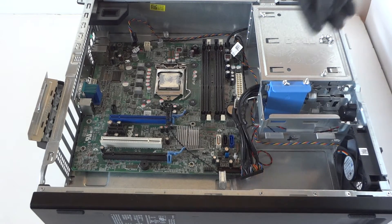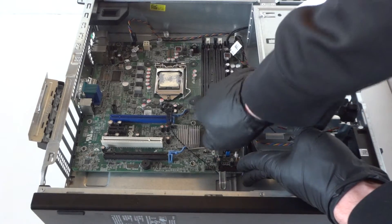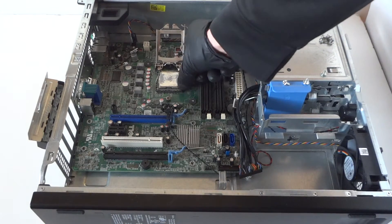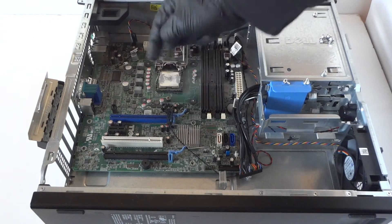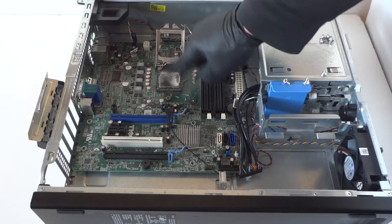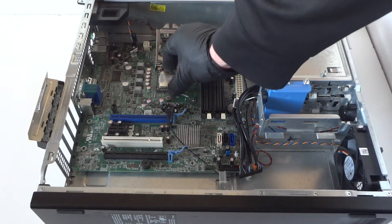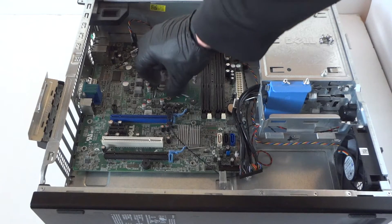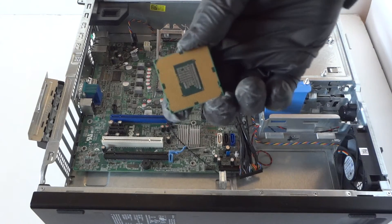Now remove the processor. There's a little clip right here — press it gently with your finger to the right side like that. The processor may have old thermal paste on it — be really careful, you don't want to get that on the inside of the socket. Make sure you clean off this old thermal compound before fully removing the processor. Here's the processor we just removed.